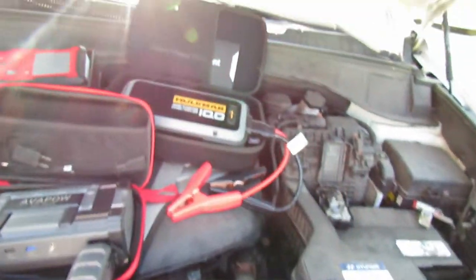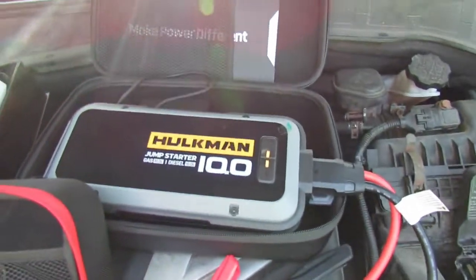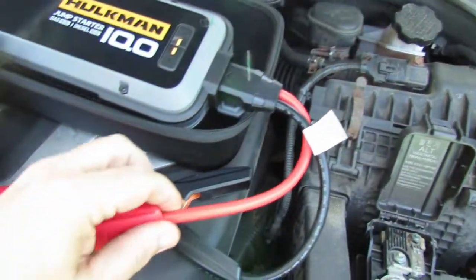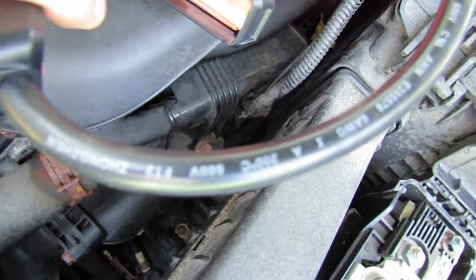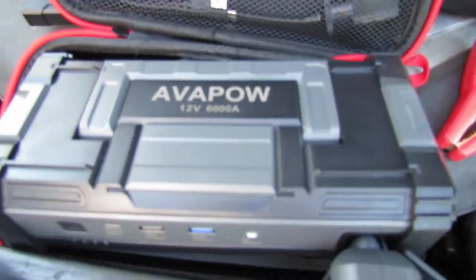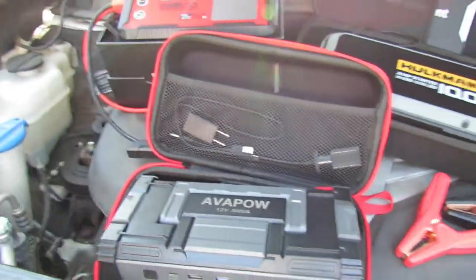In the last video I mentioned that the Avapow wires got extremely hot when the Hulkman wires weren't that hot. Well, the Hulkman has 6-gauge wire — it says so right on it. The Gulu GT-4000 and the Avapow 6000 amp have 8-gauge wire. So they are a little bit thinner, but they still get the job done.